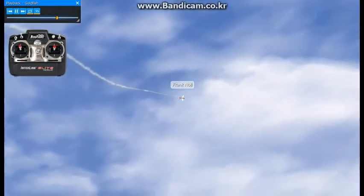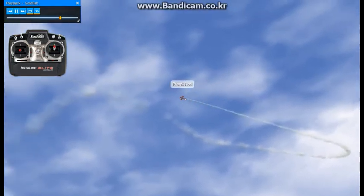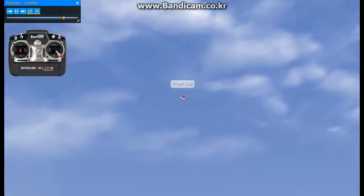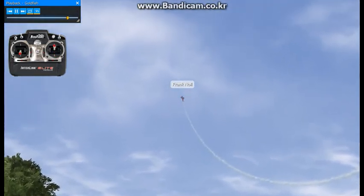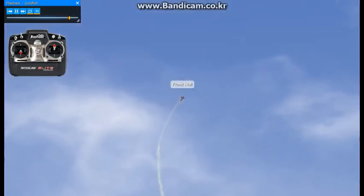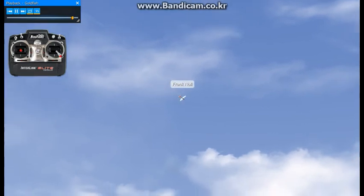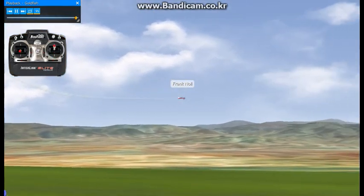You can also do this particular maneuver from the top. Sometimes they'll have you do it from the top, whereas you would pull down to a 45, do a half of a roll, and then do 3 quarters of a loop from the bottom. Bring it back around until you get to the point where you're at the 45 downline again. Do another roll, and then exit back upright. So you can do it either way.